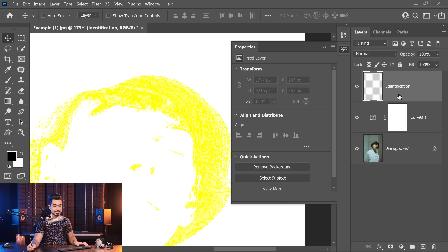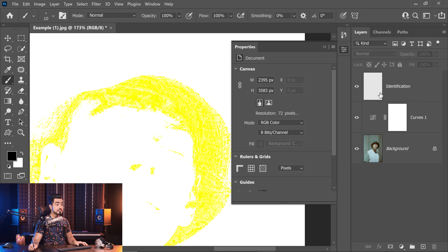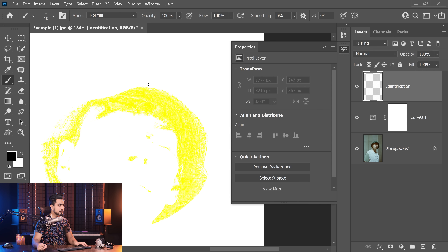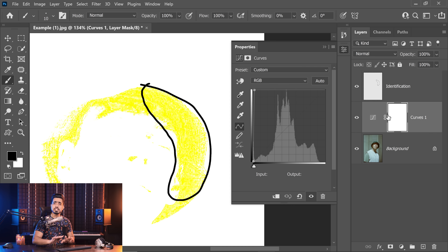So let's come back to the identification layer. Take the brush — a simple hard round brush — and just mark those dark areas for the black point. Let's simply mark those areas. I marked it with black so that it's easy for you to identify, but it doesn't have to be black. Let's come back to this curve — it's just for identification. That's it.